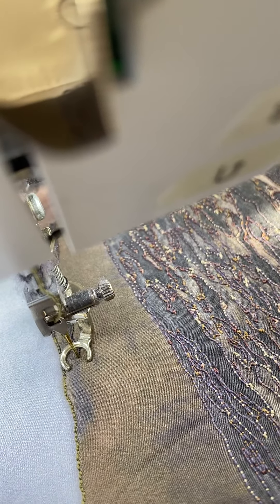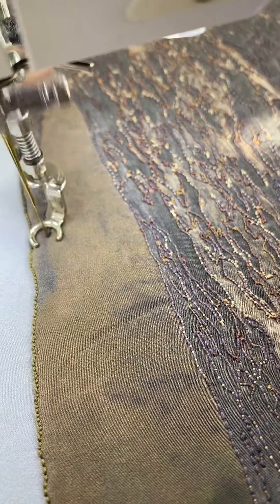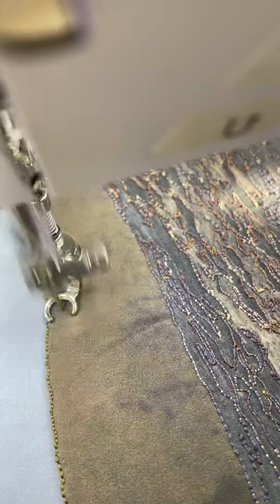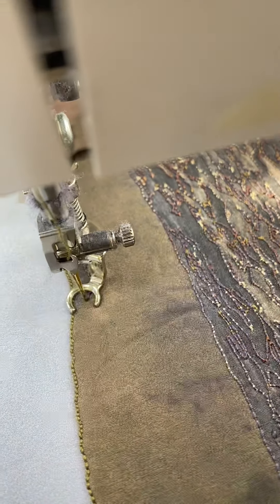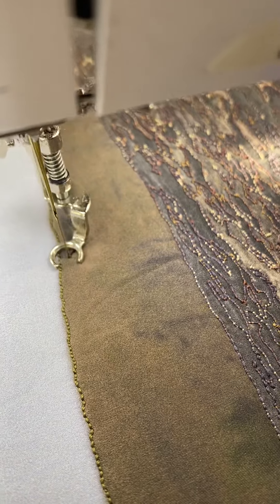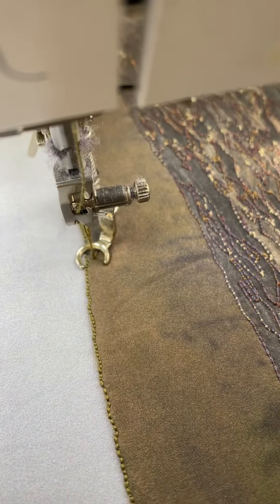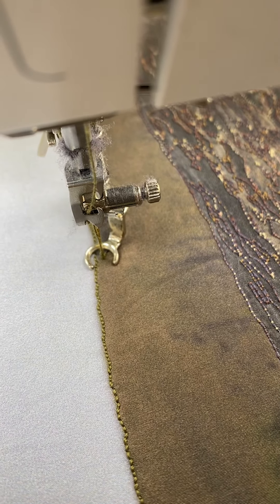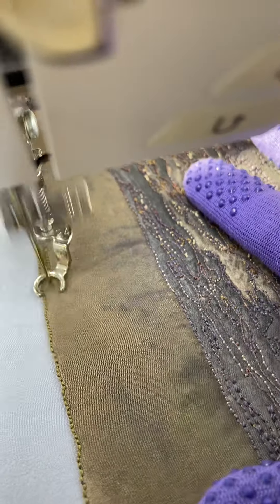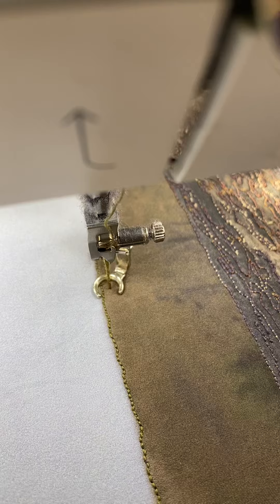I'm going to drop down to 6.5, then down to 6, then down to 5, and now dropping it to 4 — which should bring it all back to khaki so you won't see any of the bottom thread.